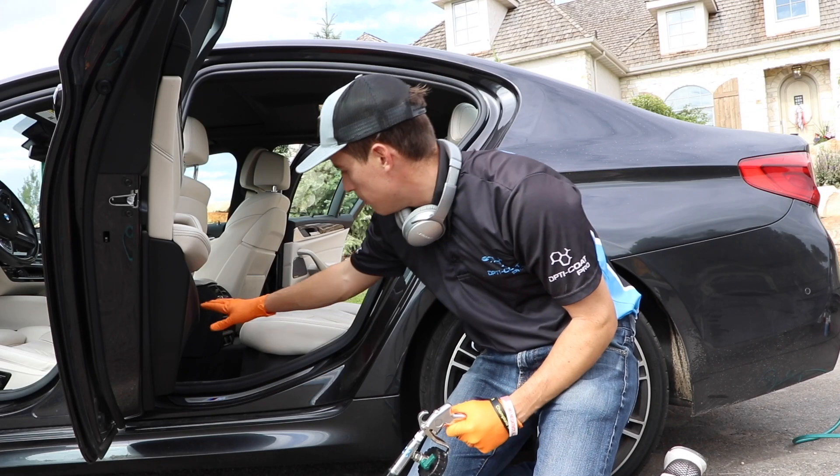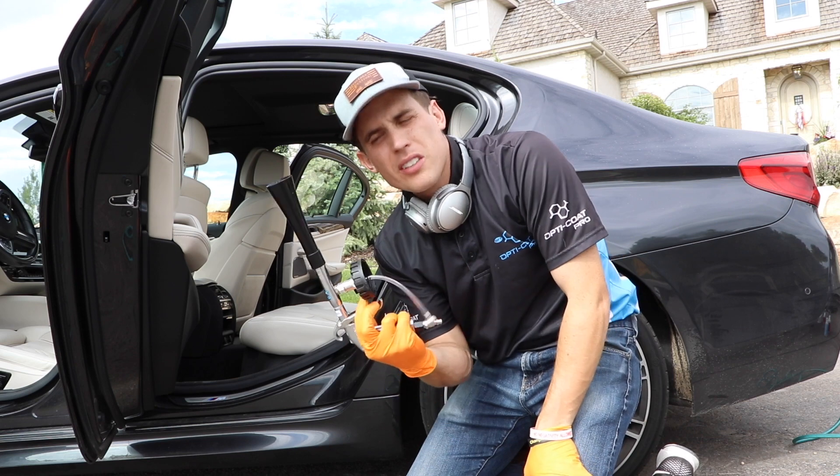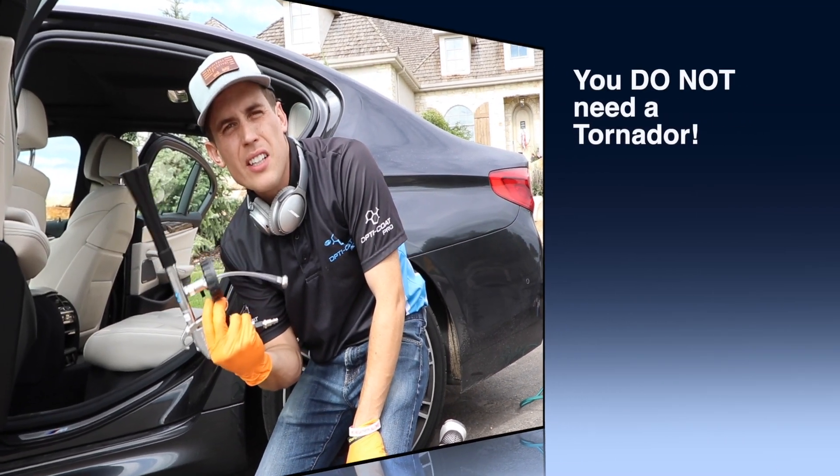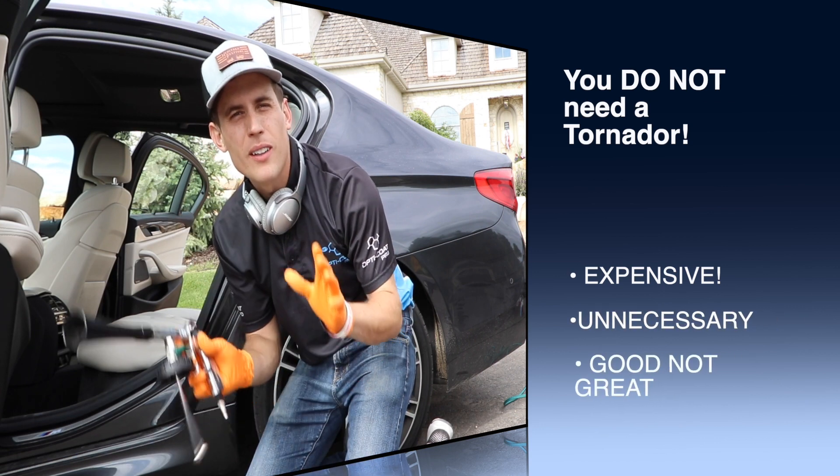Working on this awesome BMW today and I want to tell you a realization I had. You do not need a Tornador. You don't need one. And this video is all about why.